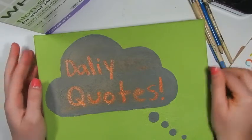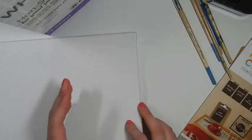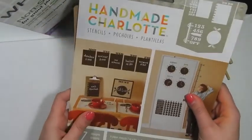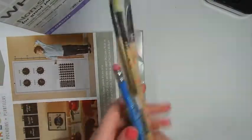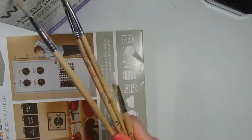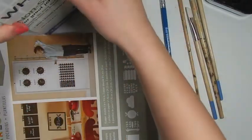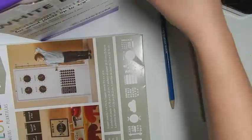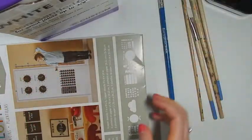So what you're going to need is a canvas — this is 8x10 I think. You're going to need some Handmade Charlotte stencils; these are the family message center ones. You're going to need a pencil, some paintbrushes, some non-sanded grout, some paint, and a container to put your paint in.